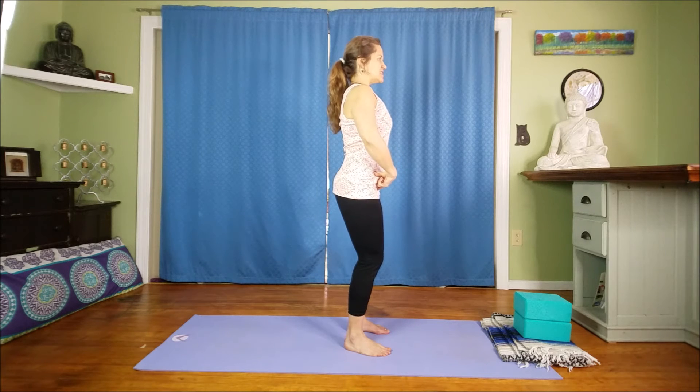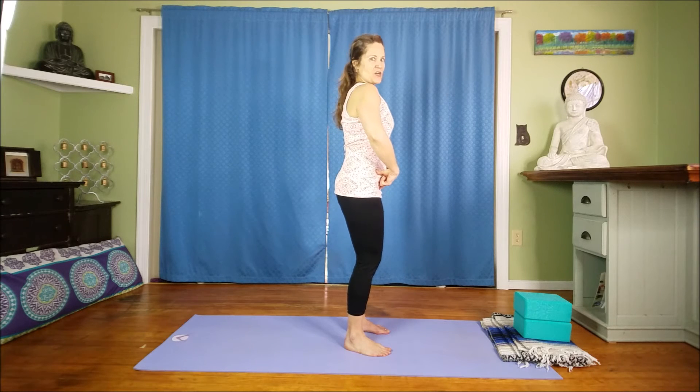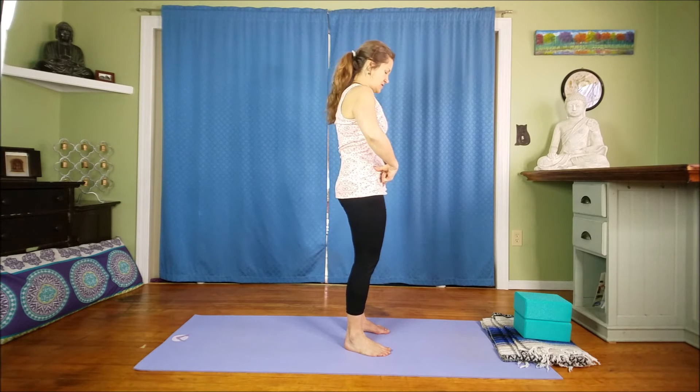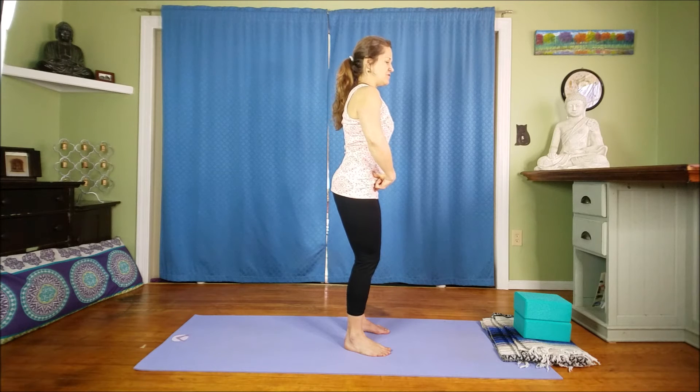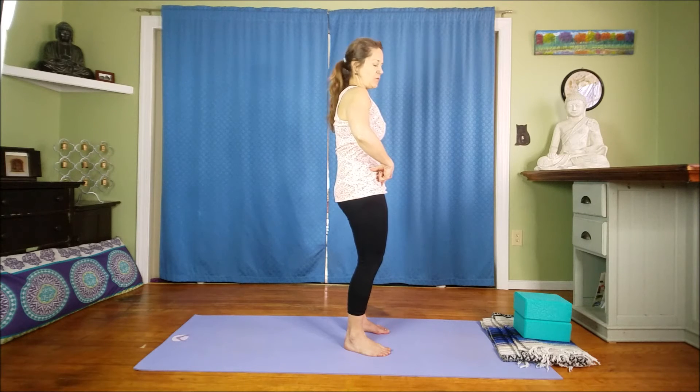Just notice the different sensations — we might be exaggerating a little bit here just for practice. But you can clearly tell that your pubic bone is shifting back when your booty sticks out, and your pubic bone is shifting forward when you're tucking that tailbone.